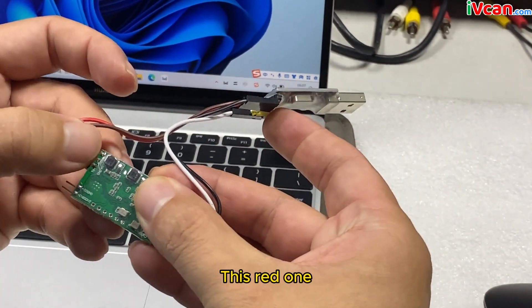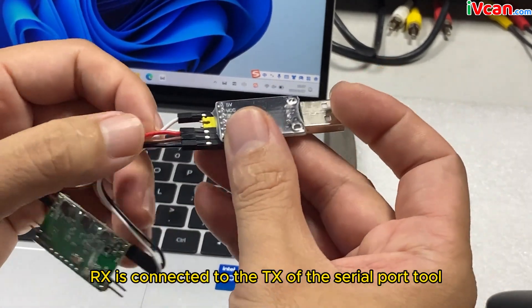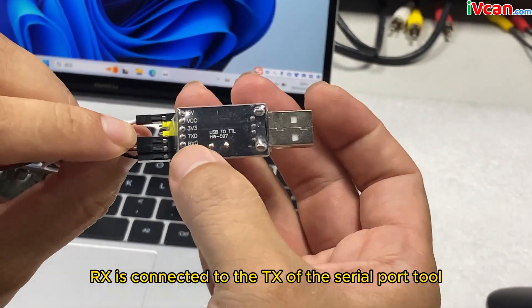This red one is RX. RX is connected to the TX of the serial port tool.